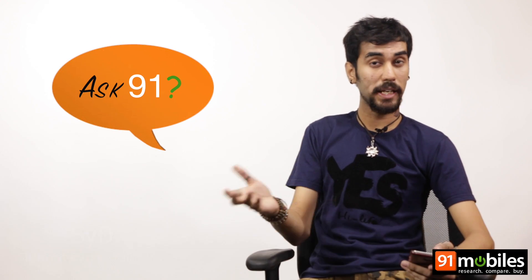Hi, I'm Sid and this is Ask Nariva, the place where I answer all your tech-related questions and queries.